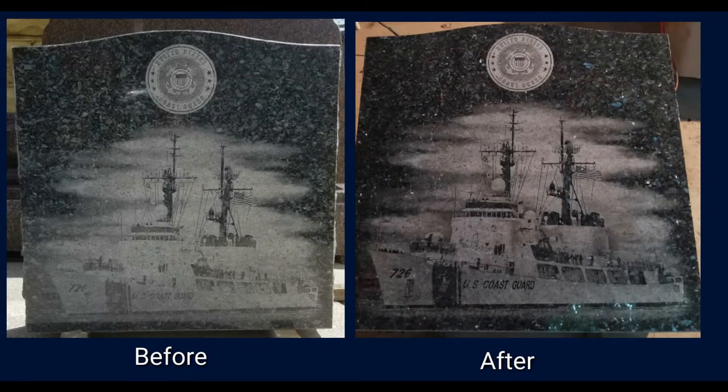At times, we are called in by monument companies to rework a job that just didn't turn out to the quality they needed, such as this laser etching.